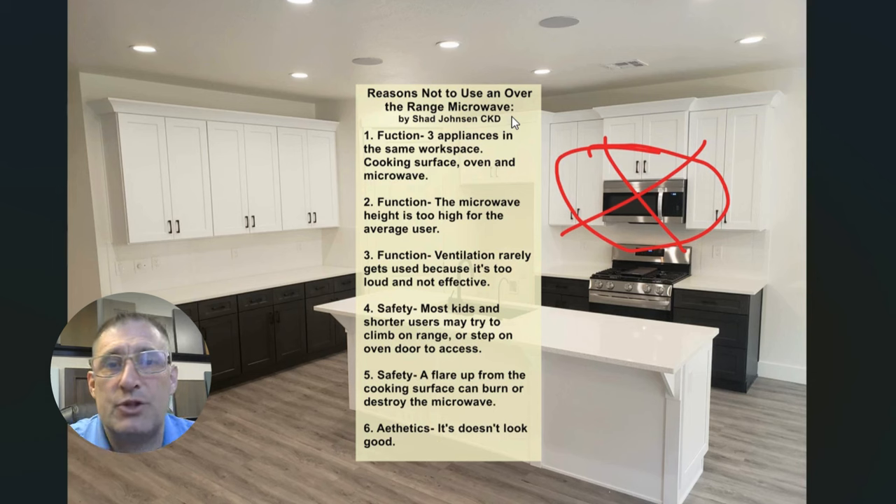An over-the-range microwave is too high for any user. I don't want to go into a lot of detail right now because I'll go into a lot more detail later. Please stay tuned for other videos — I'll have a video coming out very soon called 'Planning Your Kitchen Like a Pro,' which will be much more in-depth about all factors, including this one.